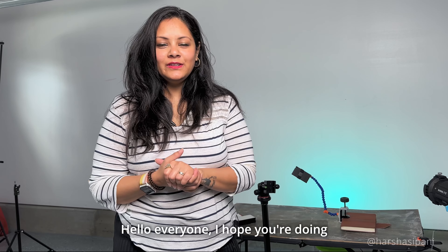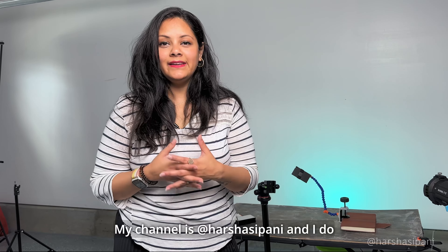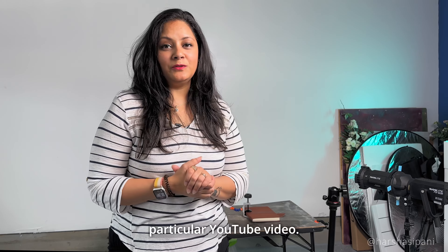Hello everyone, welcome back to my channel. My channel is Harsha Sipani and I do food and product photography for clients based locally and globally. Product photography can be really overwhelming if you don't know where to start, so today we're going to talk about this pretty wallet and walk you through how I'm going to take pictures of it using portable lights. Stay tuned — we're going to cover everything in detail.